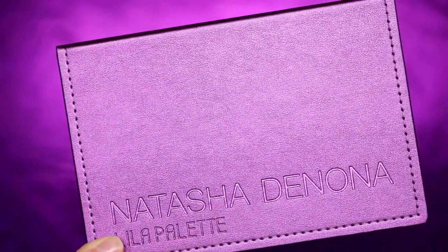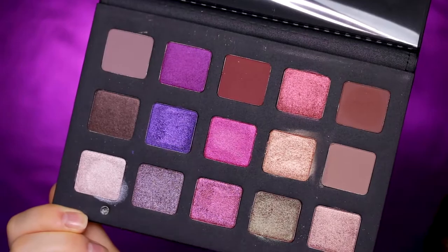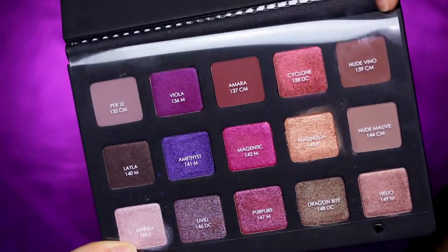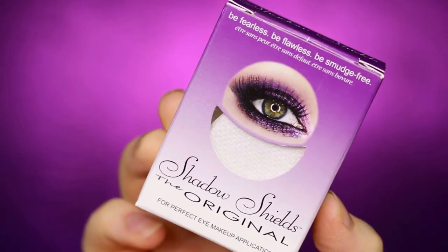Hey guys, welcome back on my channel! Today I'm doing this look with the new Natasha Denona Lila palette. If you're new, don't forget to subscribe to my channel and click the notification bell.